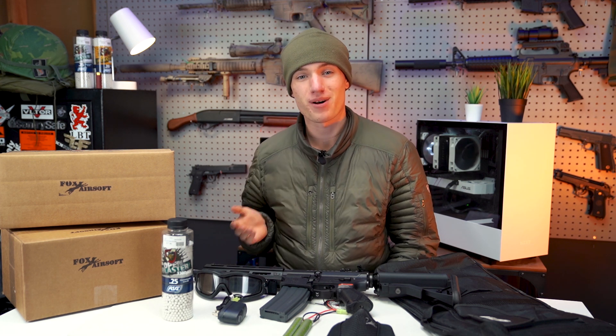Hey guys, I'm George of Fox Airsoft and today we are going to be talking about the difference between mystery boxes and starter kits, and which one is right for you to get.